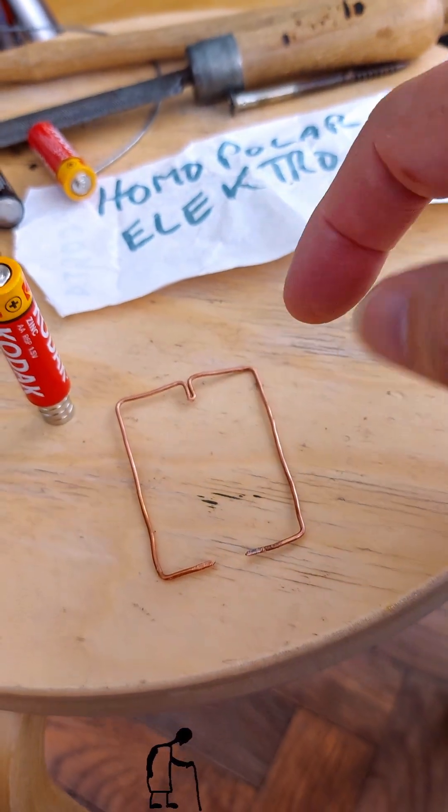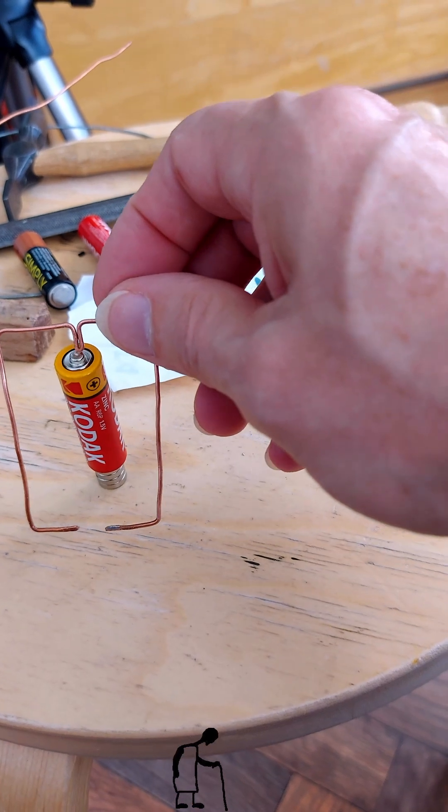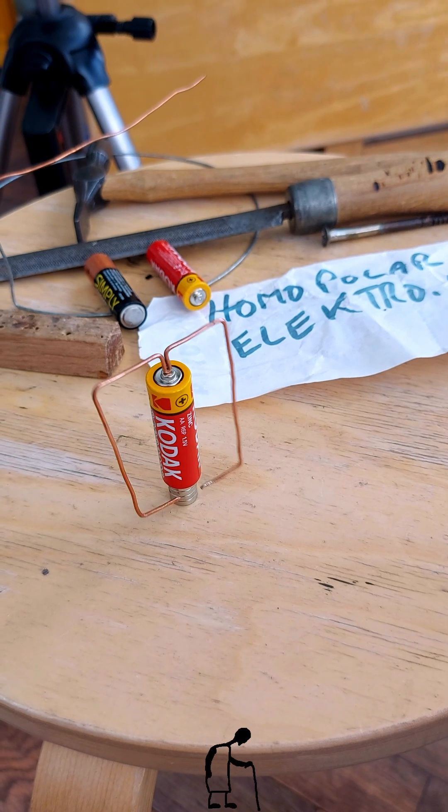So I've bent up a little copper frame there, which we sit on top there. And away we go.